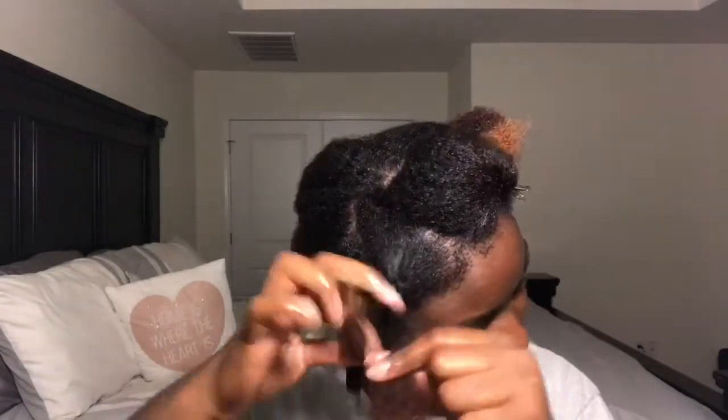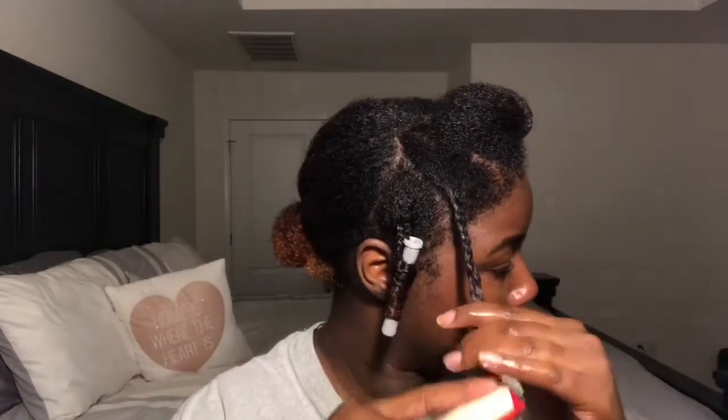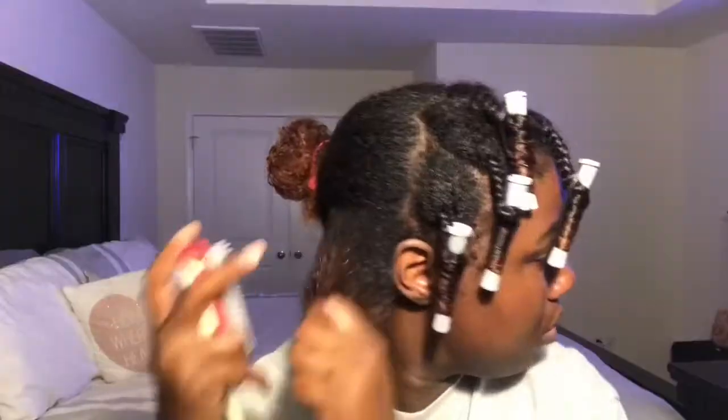Usually I like to do my braid outs on stretched hair, but I'm doing it on wet hair. One thing I will say is make sure when you're doing your braids on wet hair that you get the roots — my roots aren't tight at all, so that's one thing I would definitely change.